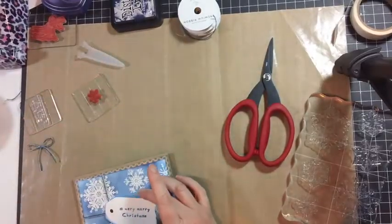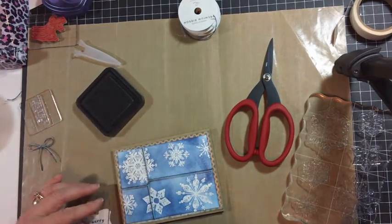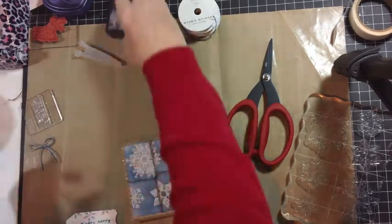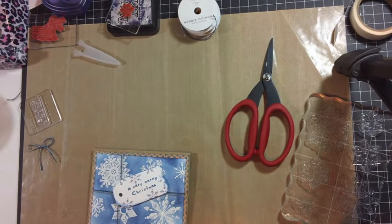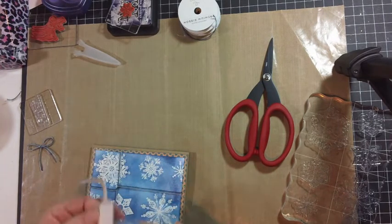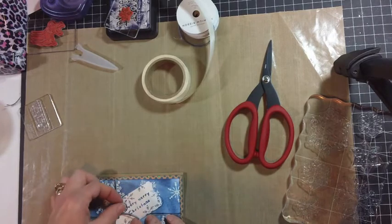I'm going to add some snowflakes to my Christmas tag, just to give it a little more festive look. I'm going to take a couple of glue dots and attach my tag. And then with the little bow that I made out of twine, I'm going to attach a glue dot and put that right here.